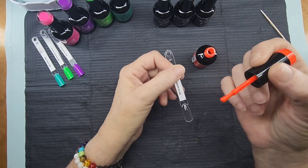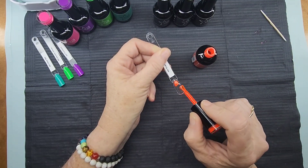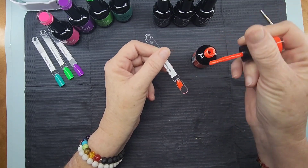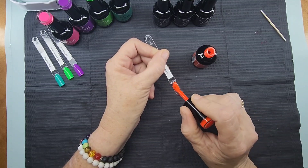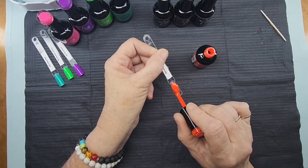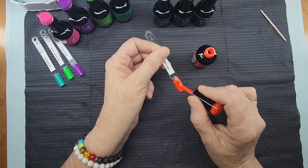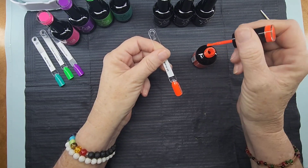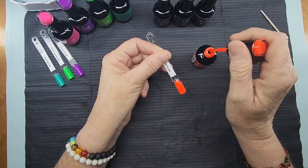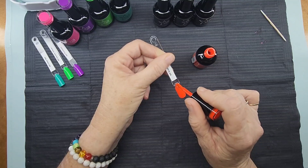Look at that orange — it's just beautiful. I really think these colors are going to be very nice with the plate I picked. Oh look at that orange, wow — that orange is gorgeous, it is gorgeous.